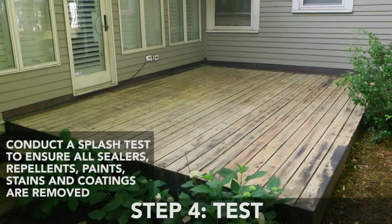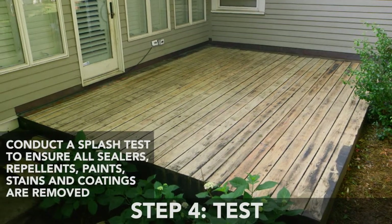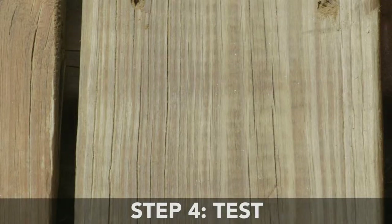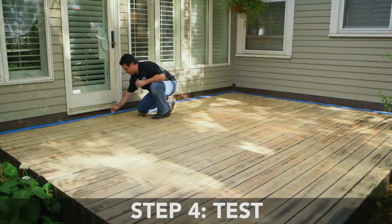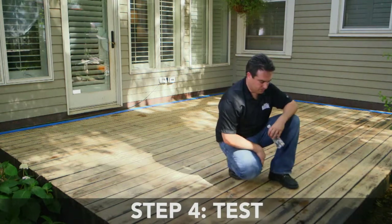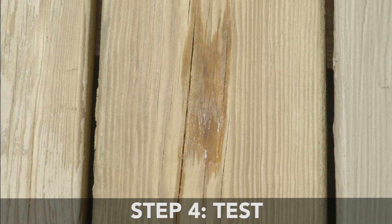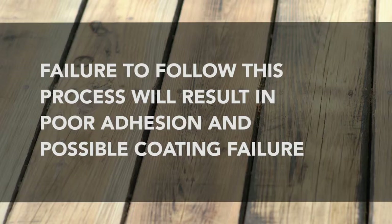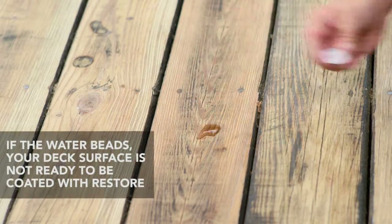Step 4: Test. Once your deck is repaired, clean, and dry, it's time to test the surface to ensure all types of deck finishes have been removed. Conduct a splash test by sprinkling water on at least four or more areas in high traffic, low traffic, and non-traffic areas. If the water quickly absorbs, the surface is ready to be coated. Very important: failure to follow this process will result in poor adhesion and possible coating failure.